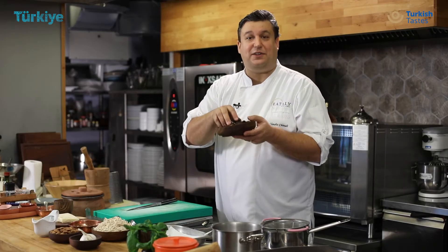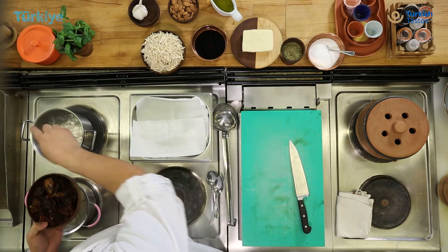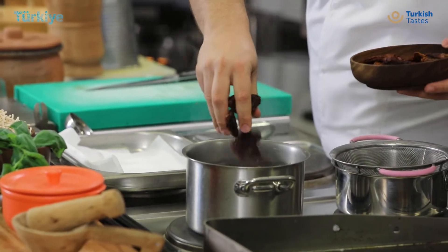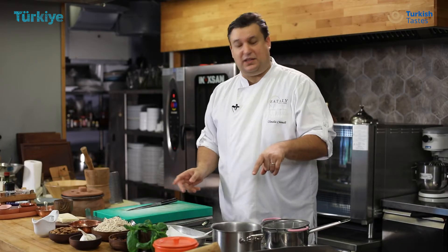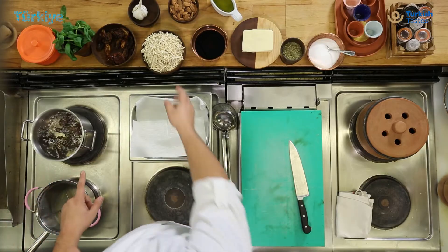First of all, the dry tomato needs to be hydrated a little bit. Here I have boiling water. I will put a bunch of tomato inside the water. It will take a couple of minutes and I will use this water later on to cook our eriste.